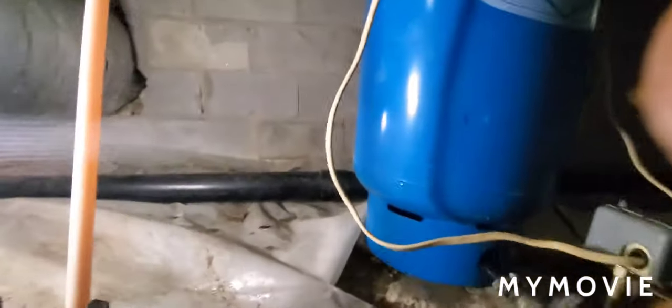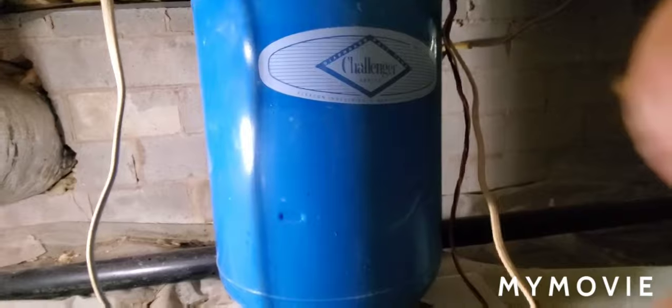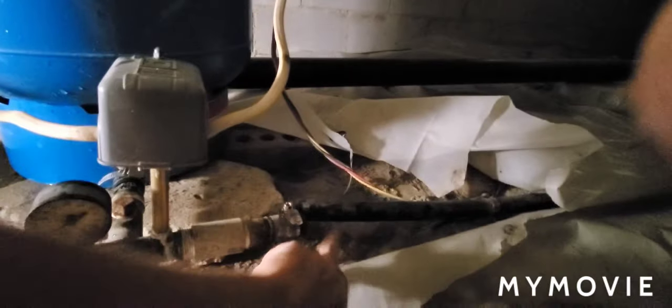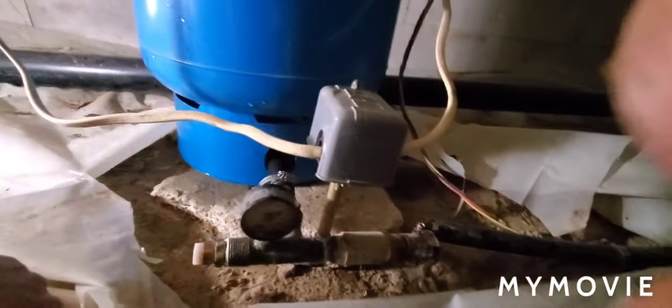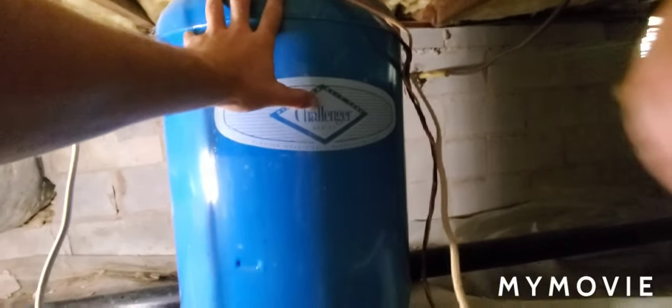A way you can tell if the tank is bad is by tapping on it — you can tell by that thuddy sound. It's supposed to sound like a bell because it's not supposed to have water in it. I cut both pipes loose to try to drain the water out. If the tank is bad, it'll be heavy. The tank right now probably weighs about 80 pounds because it still has water in it. It should only weigh about 20.